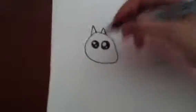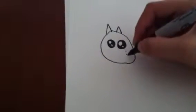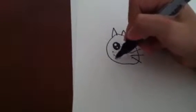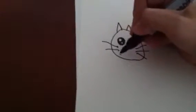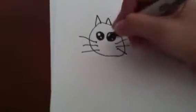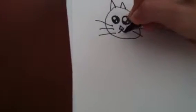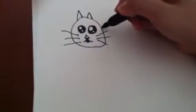Now for the whiskers. And then now draw the nose. The mouth — with the tongue sticking out if you want. So now let's start with the body.